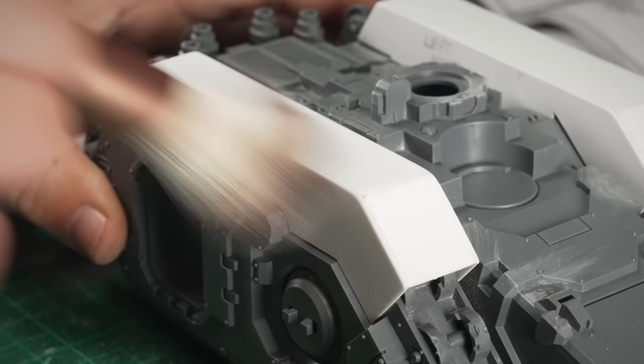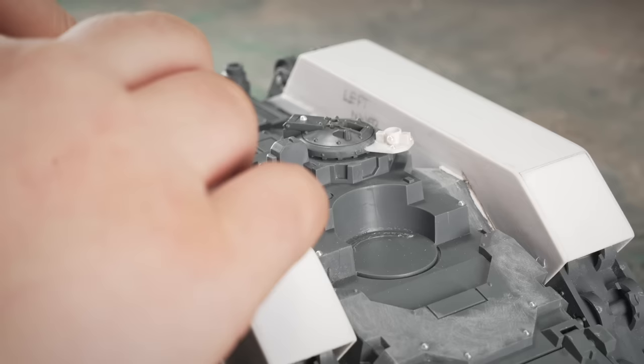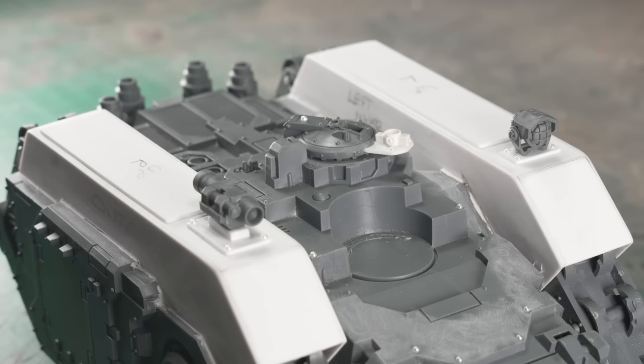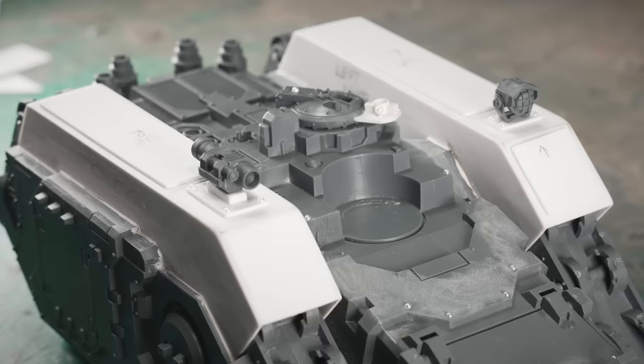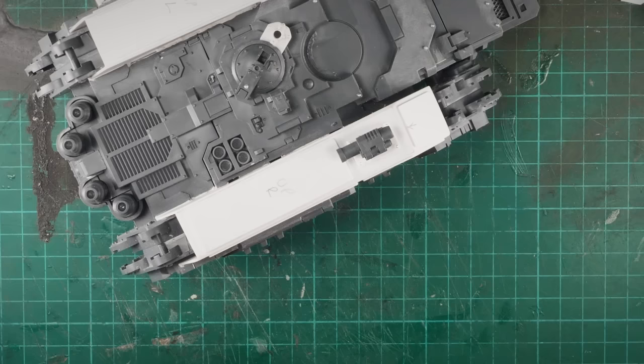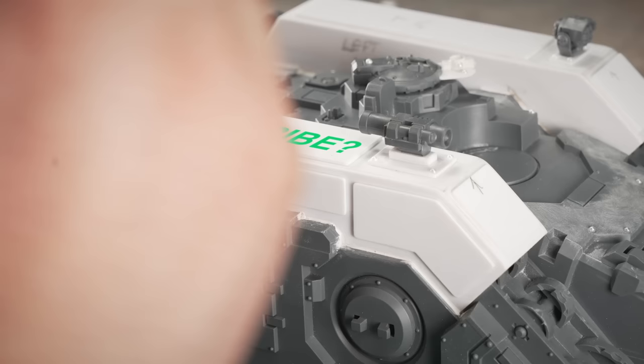Now, I want to use this tank as a Land Raider in Warhammer 40,000. And in my head canon, this is an older Spartan that's been dragged out of storage and fitted out more like a 41st Millennium Land Raider. And for me, that means applique armor plates made from more styrene and a mixture of fixtures and fittings from both the Heresy era and the far future. Oh, and of course, some rivets. Can't have Grimdark without rivets.